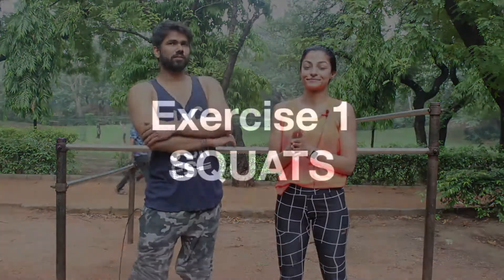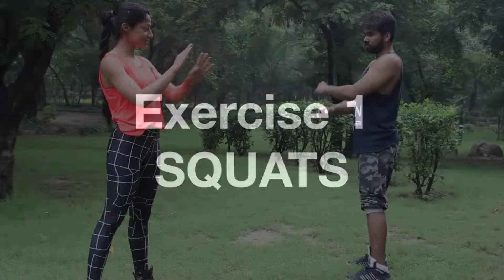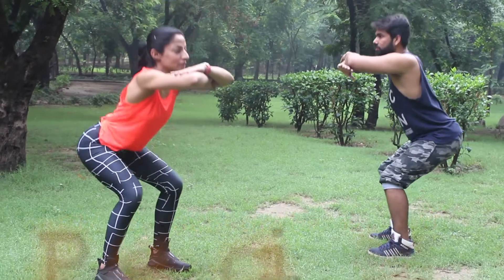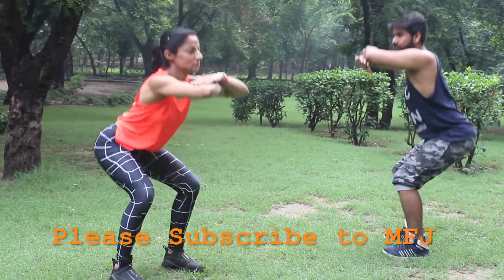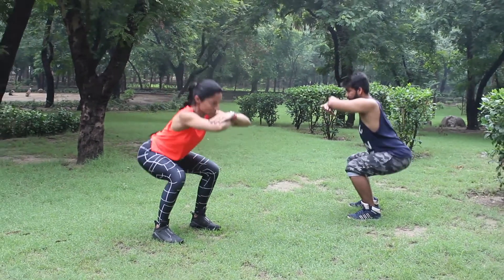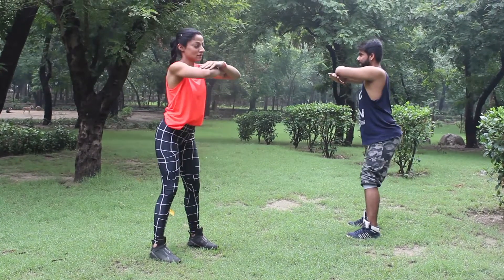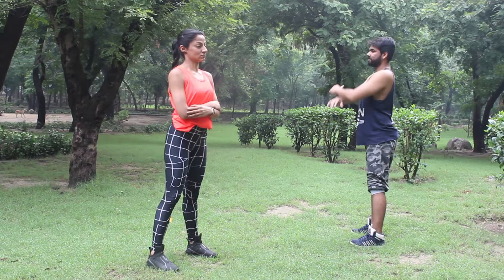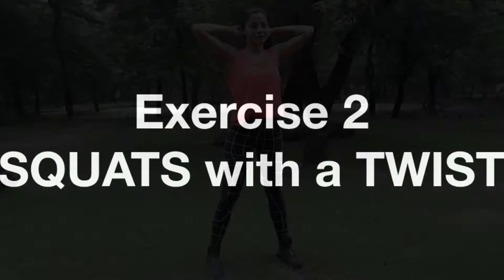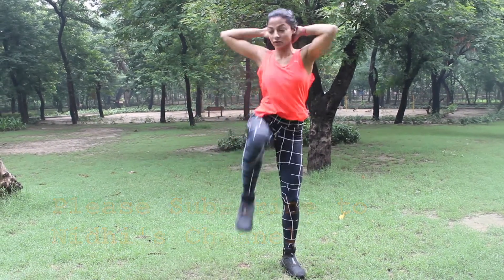We're going to start with squats. Before we begin, let's get the form right. When doing a squat, imagine sitting on a chair — you would never sit on a chair with your knees coming over your toes. Be very careful that your knees never come over your toes. We'll do reps of 12 into 3 sets.